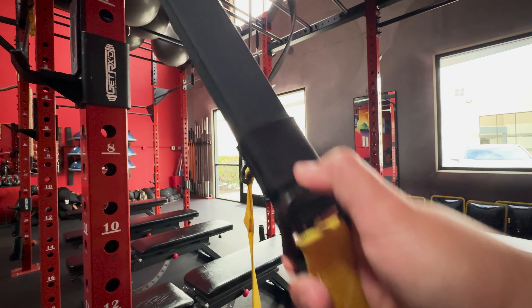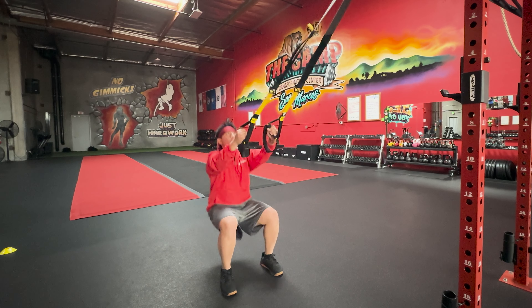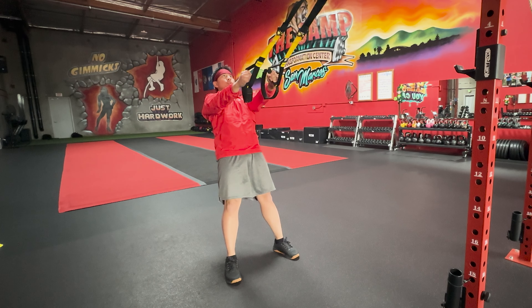The length of the TRX can be adjusted to allow for different exercises and accommodate different fitness levels. You can perform plyometric exercises for a high-intensity workout as well as low-impact exercises if you need to modify for your joints.